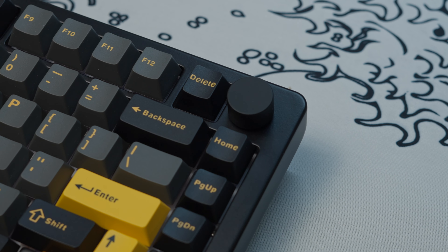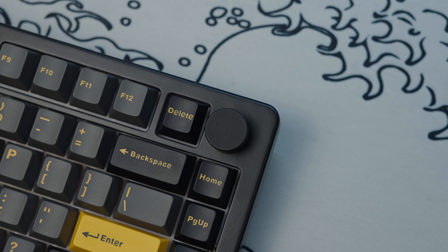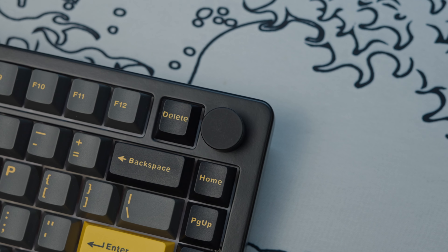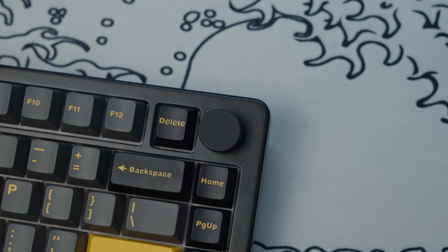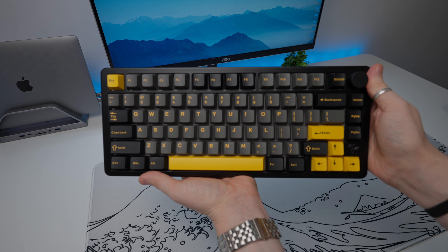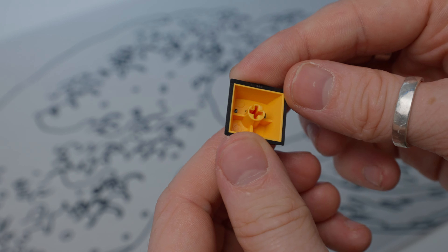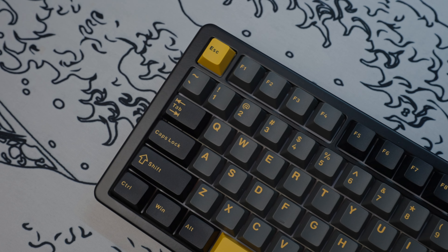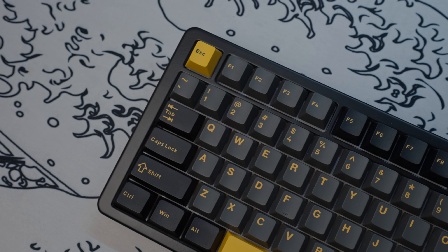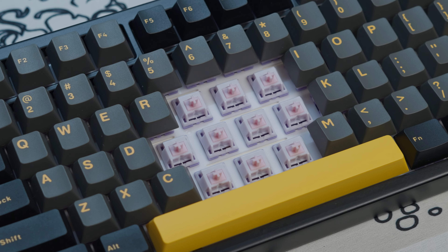The TK75 Pro features a single function volume knob made from an aluminium alloy metal with a brushed finish. The eagle-eyed viewers might be a small bit triggered by the alignment, but again, not too serious. There's another Gamma K logo machined into this portion of the top case as well. The keycaps are double shot PBT in the cherry profile. They feel super high quality with yellow top left aligned legends that look super crisp. The main modifiers are all bold with the font weight thinning out on the outer keys. I really like these keycaps and I definitely don't think it's an aspect of the board that Gamma K skimped out on.